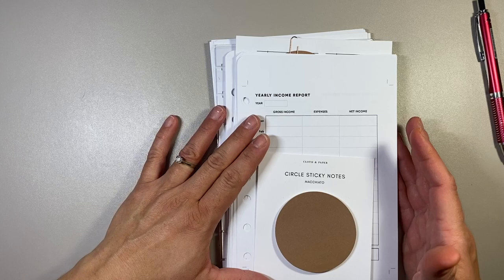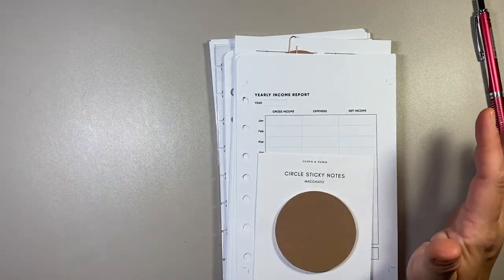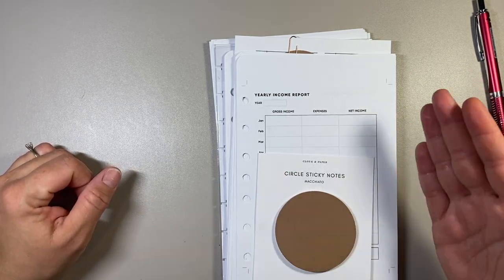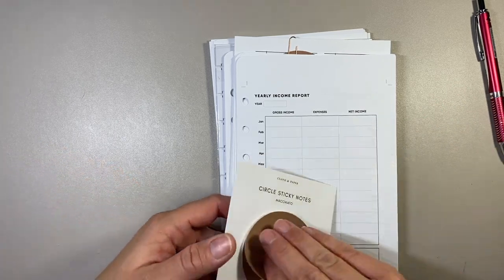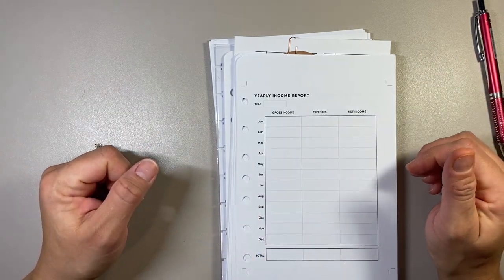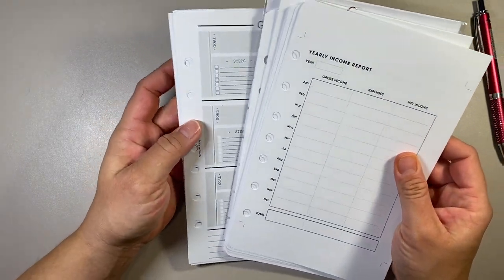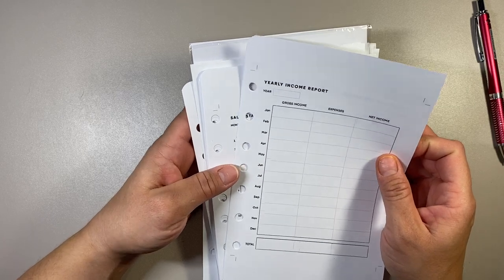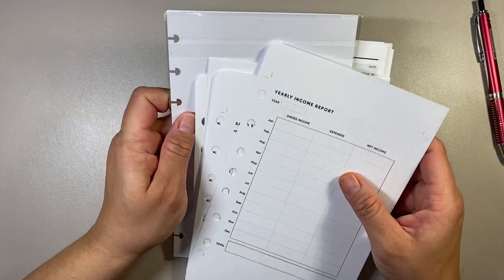I actually just finished filming my Cultivate What Matters prep work, so everything is done. I do not have goals set up for January, but I do have separate videos for the new year coming for actually starting in January. What I wanted to show you today was just some of the worksheets involved in my Franklin Covey planning process that I would be including in my planner. This will probably be split up into two or three sections because there's just so much — I wanted to break it up and make it easier to handle.